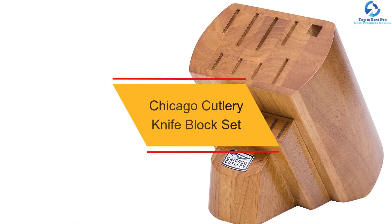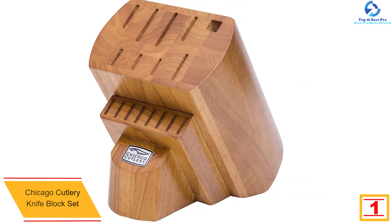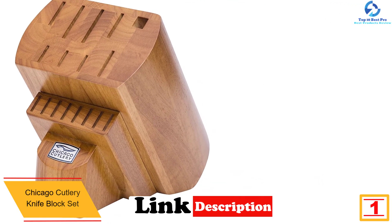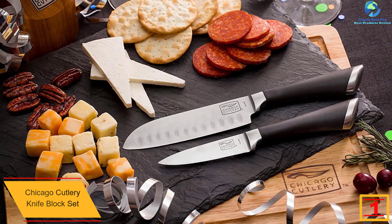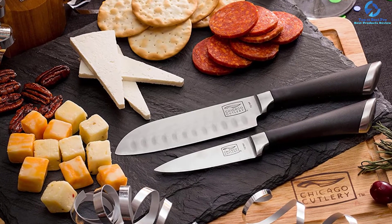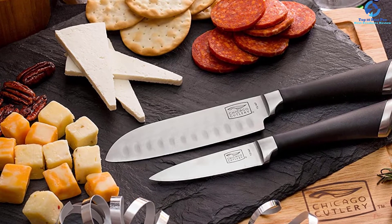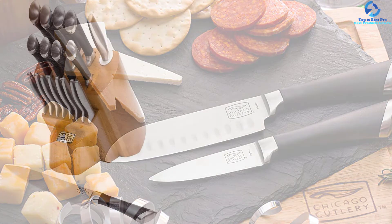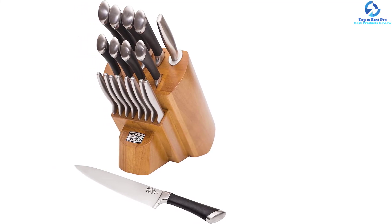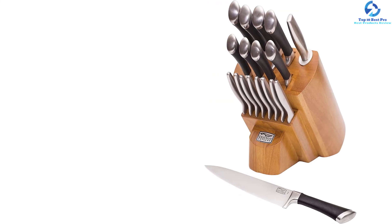Finally at number one we have the Chicago Cutlery knife block set. If you are looking for knife block sets that can be relied upon for daily use, this is the ideal option. It arrives as a set of 18 pieces and features professional stainless steel blades that are easy to sharpen and durable. The best you will get from these knives are precision results. It resists stains and rust, and has been backed with a lifetime warranty to guarantee effectiveness. The handles have been ergonomically designed for a comfortable grip.